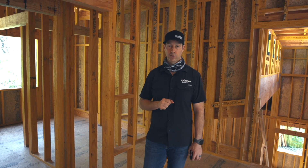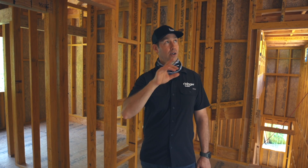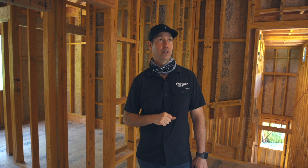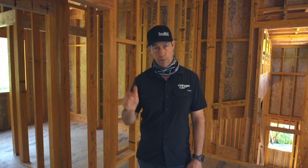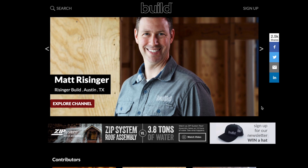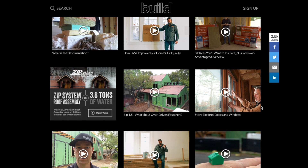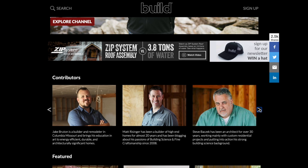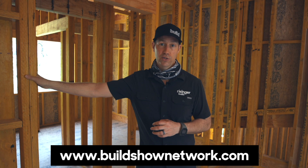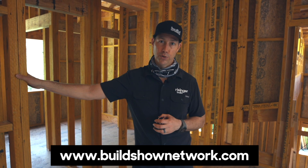Big thanks to my friends at Boise Cascade for the discount — they didn't sponsor the video, they didn't tell me what to do, and they're not reviewing this before I publish it. Roseburg was the other lumber company I used — no discount from them, I paid full retail. If you're not currently a subscriber, hit that subscribe button — new content every Tuesday and Friday. Check out buildshownetwork.com, my Netflix for builders, where I've got four other people publishing as well — six new videos a week with one architect and three other builders. Follow me on Twitter and Instagram, and we'll see you next time on the Build Show.